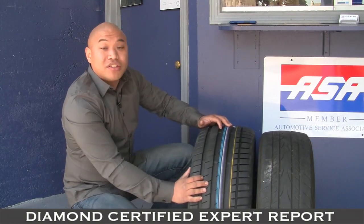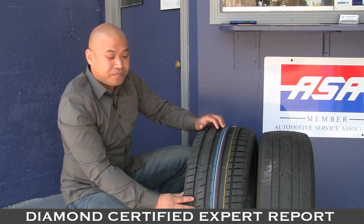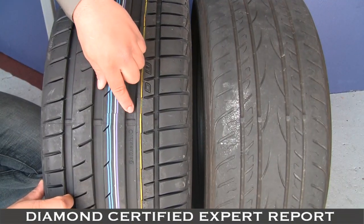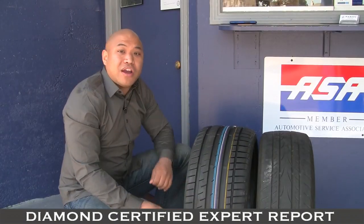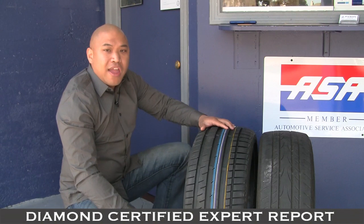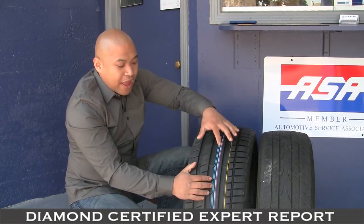Most tires these days — actually all tires these days — are built with a wear indicator into the tread. This is a new tire and the wear indicator is recessed inside. As the tire wears, you start to compromise wet weather traction and the tread goes lower and lower, and this indicator comes out of the tire or is at the top of the tire.